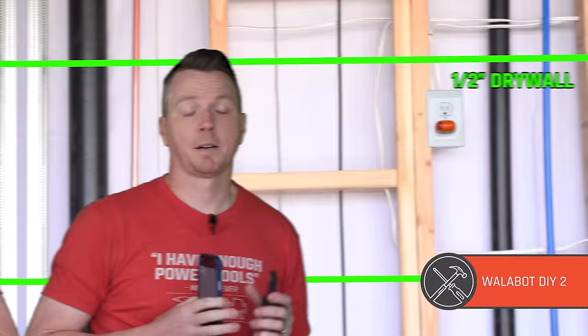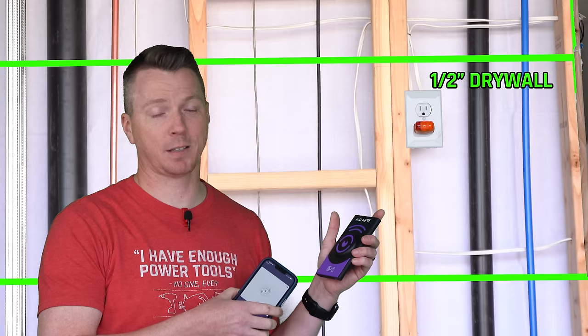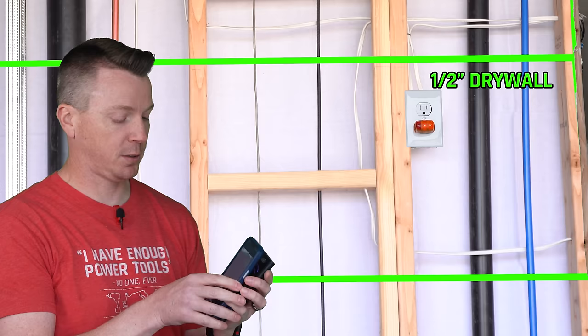Next I'm going to show the Walabot DIY 2. In a previous video I tested the original Walabot DIY, which only works with Android — I'm an iPhone guy. This one works with iOS or Android and uses a WiFi hotspot to connect. It's about $160 — the most expensive one in the bunch. You have to connect your phone to the WiFi hotspot it creates and then calibrate it, which usually takes about 15 seconds. It doesn't find my edge stud — a lot of these struggle with that. It's got a pipe or wire — there's my PEX — and let's see if it can find the PVC.